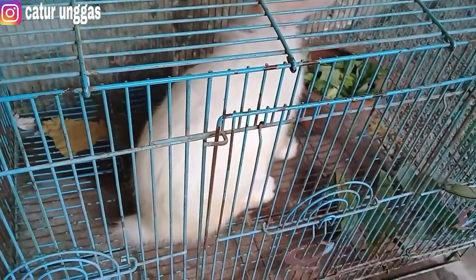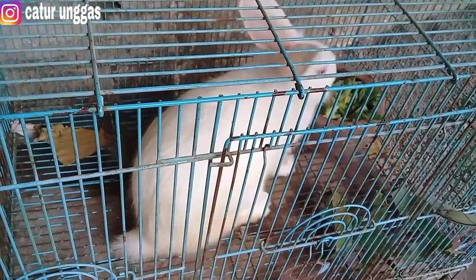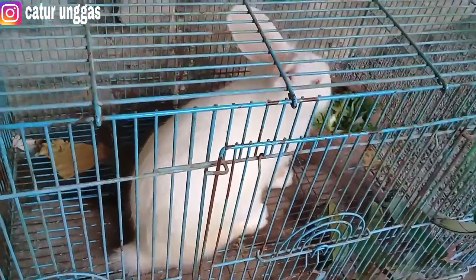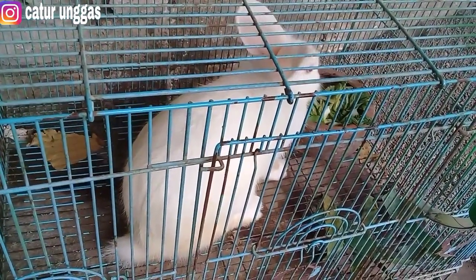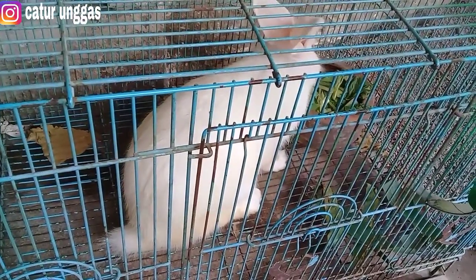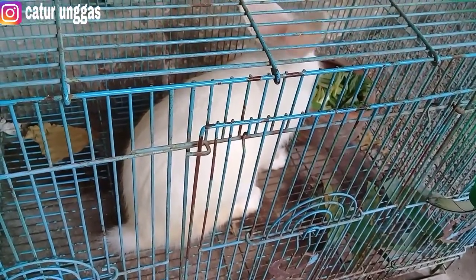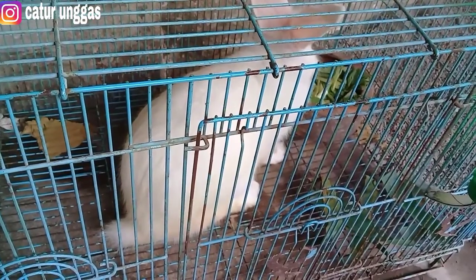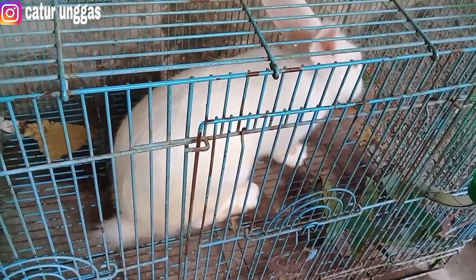Yang pernah mengikuti video saya pastinya tahu bahwa saya pernah share tentang kelinci — ada dua video, kalau tidak salah tentang pembuatan nestbox dan juga tentang mati mendadak pada kelinci itu dikarenakan apa. Sekarang saya akan berbagi pengalaman tentang penyakit sorhok pada kelinci, berdasarkan fakta yang pernah saya alami, agar teman-teman lebih tahu sebelum terjadi di ternak teman-teman.